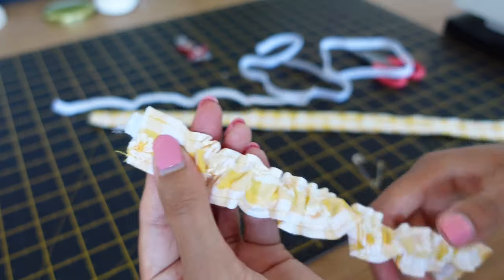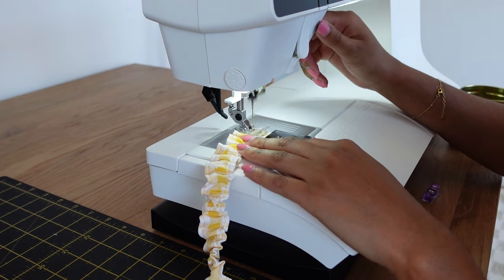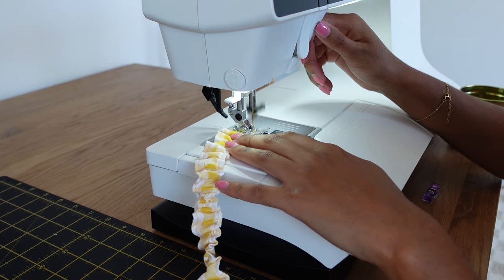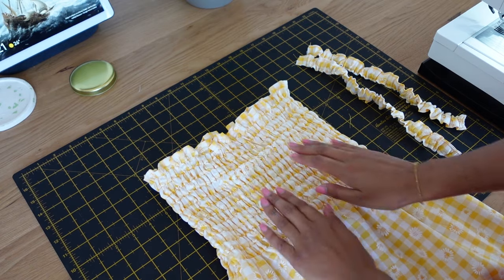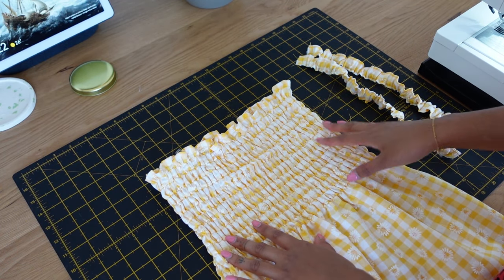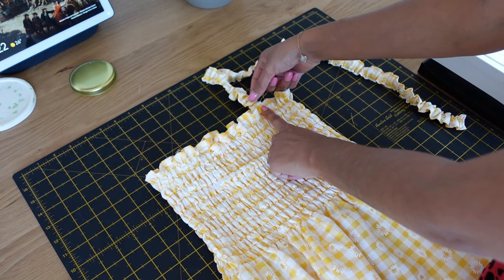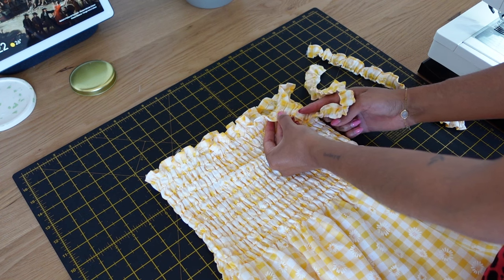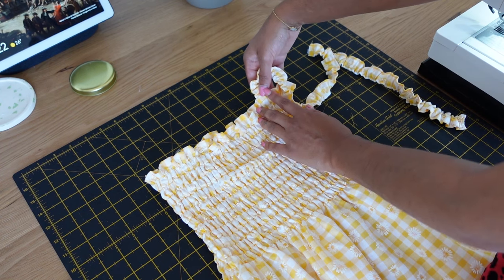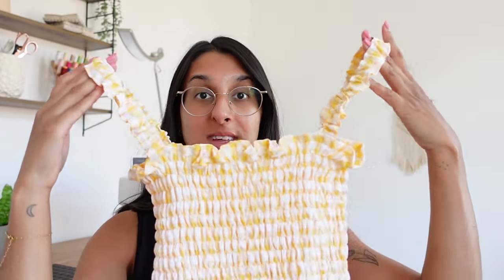The elastic is now out of one end — it should look something like this. We're just going to stitch both ends closed. Now the straps are sewn; make sure they're not twisted. Try the dress on and see where you want to place the straps — I normally like placing them about four inches from the side seam, then connecting them to the back. Once you find your placement, put them on the wrong side of the dress and sew in place so it looks clean from the right side.